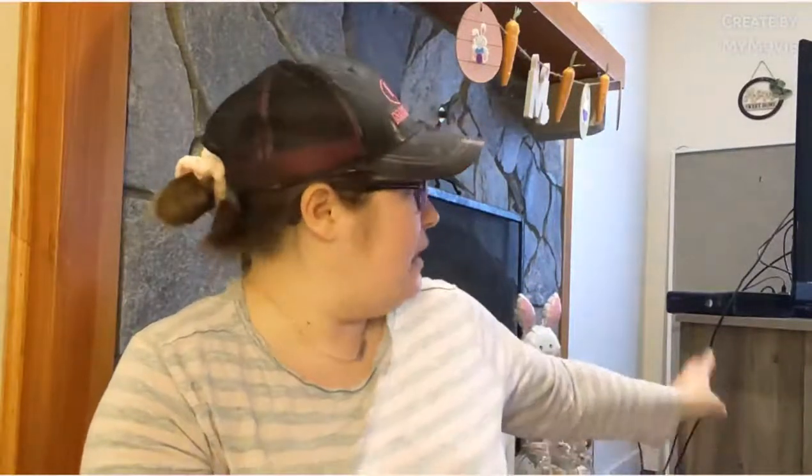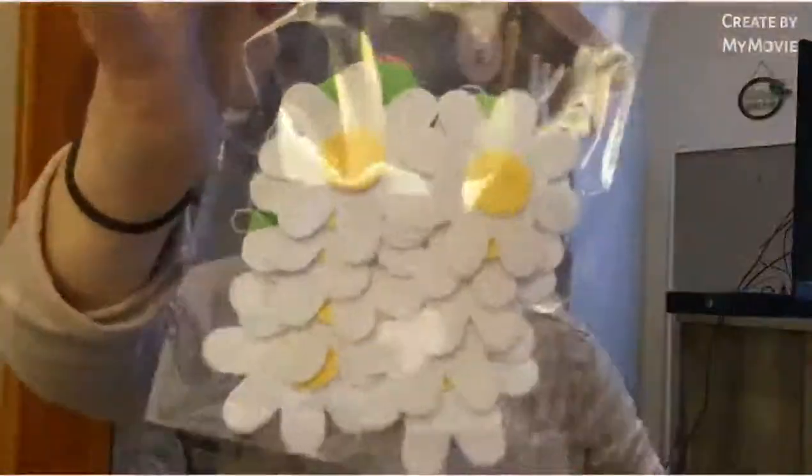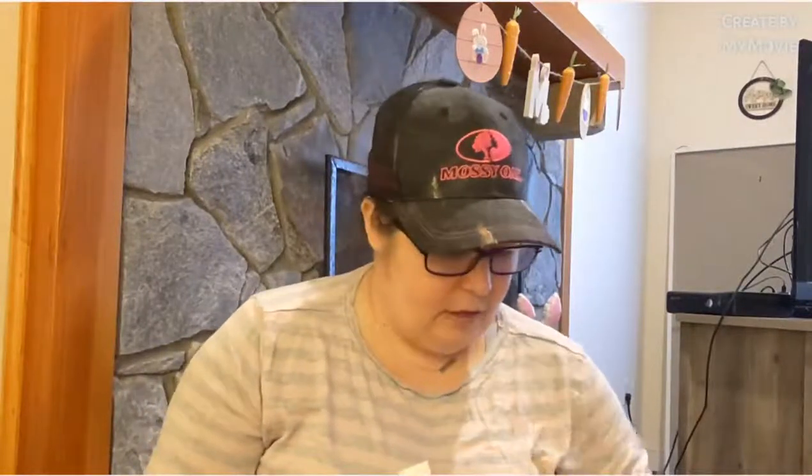I got some items to hang up after Easter for spring and summer on my mantel. You can see the end of my entertainment center — I've had it catty-cornered. I found the floral daisy garland, white with yellow spinners, and I got two of them. I'll put one on my entertainment center and one up somewhere else to be a little festive.